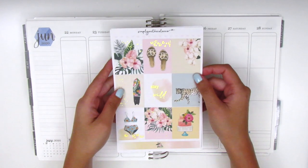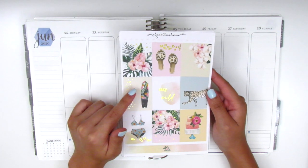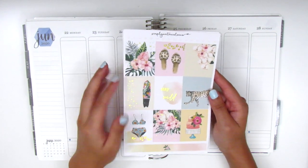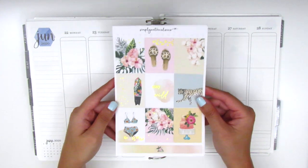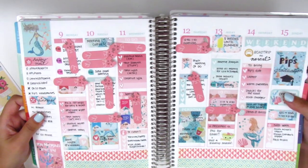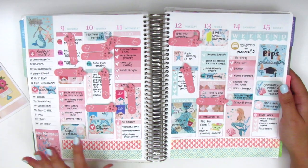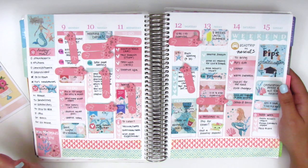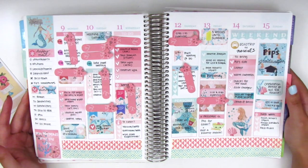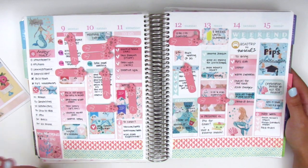I'm going to be using a kit from Simply Watercolor Co, and I decided this because this was one of the first shops that I ever purchased from and used a kit in my planner. This was my first Erin Condren planner ever from 2016, and this was the fifth spread that I had ever done, and this kit was actually from Simply Watercolor Co — so this is like super old school back in the day.